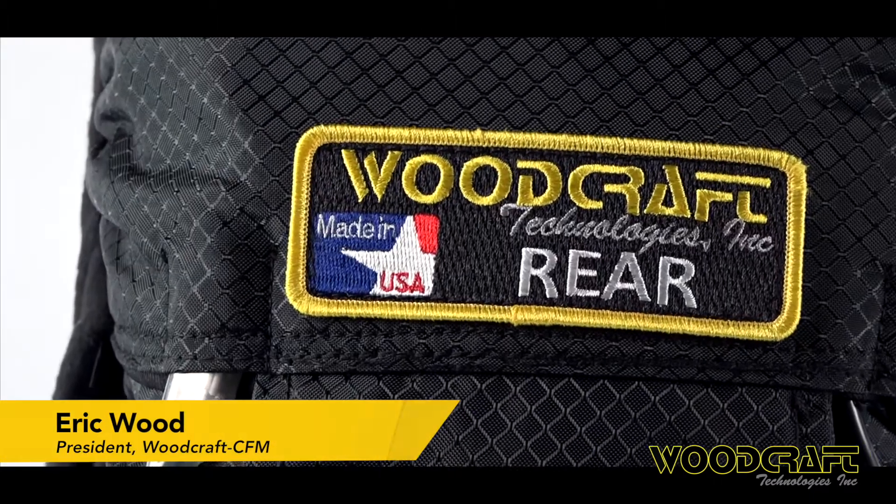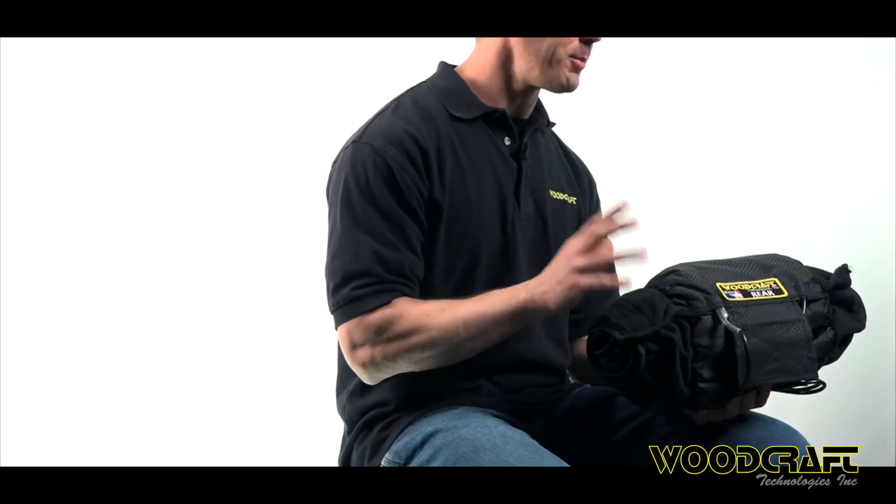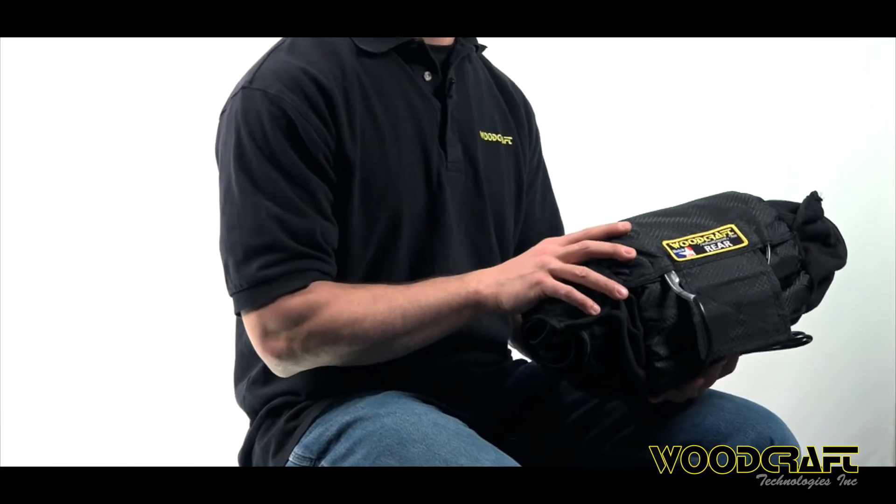This is our new Generation 3 tire warmer. Perhaps the proudest part about this whole thing is getting to put that little 'Made in USA' label on it — we worked really hard to make that happen. Several years ago we took our standard warmers, which worked very well, and upgraded every component, and then of course added the American stitching to the whole thing all the way around.